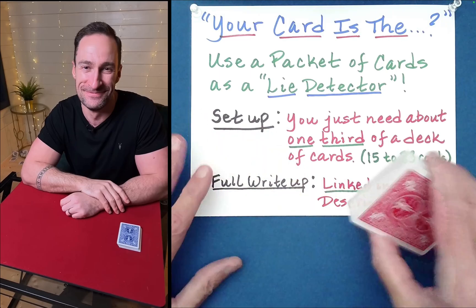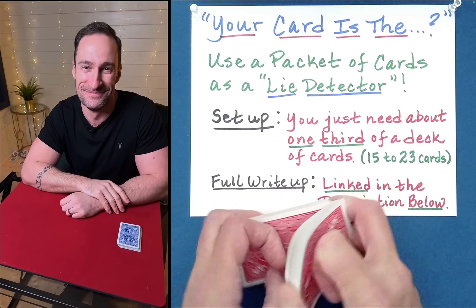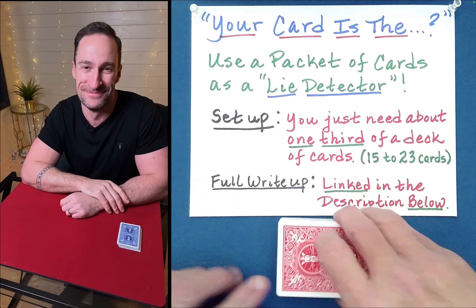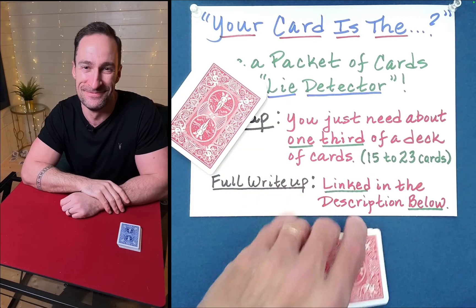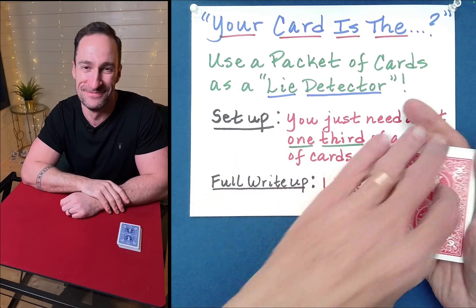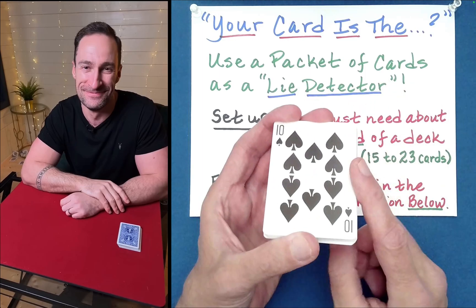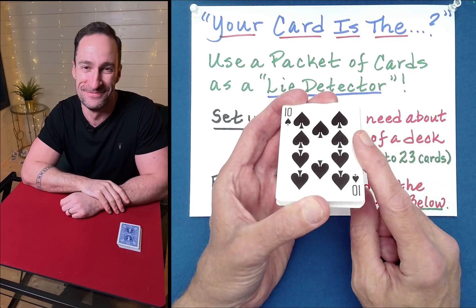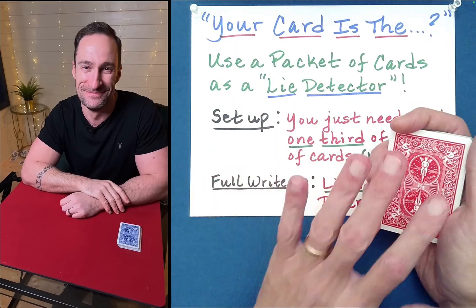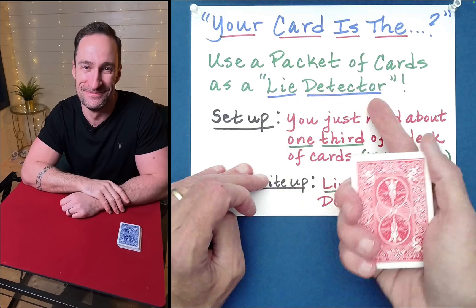We're going to be using the cards as a lie detector. You can start with a shuffled deck of cards, just like before — mix the cards as much as you like. In a similar way, you need about a third of the deck, so you cut off about a third. Technically, between 15 and 23 cards will work just fine. It begins similarly: you show the spectator the identity of the bottom card — as the performer, I wouldn't normally see this. The spectator's card is the ten of spades, then you just turn the packet down.